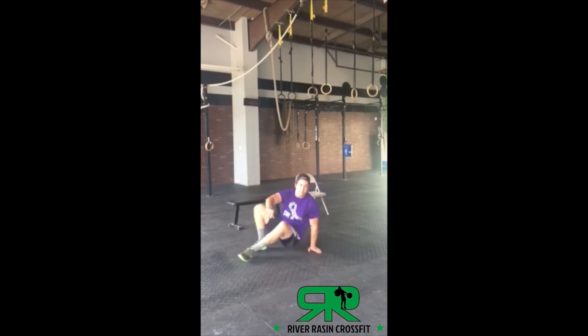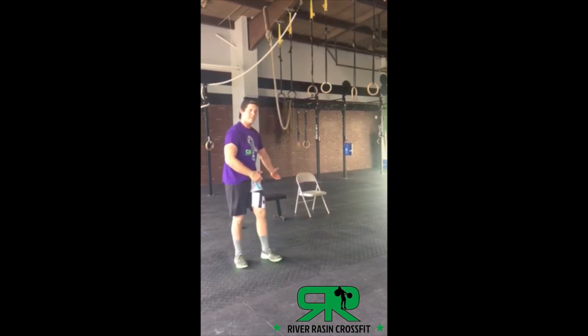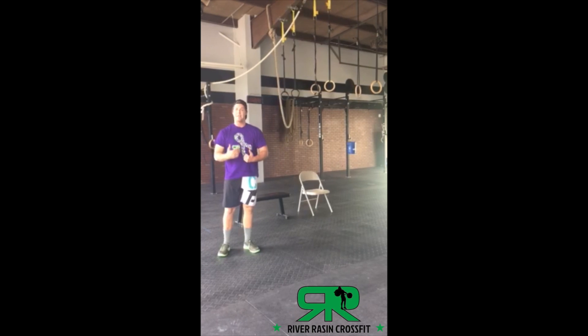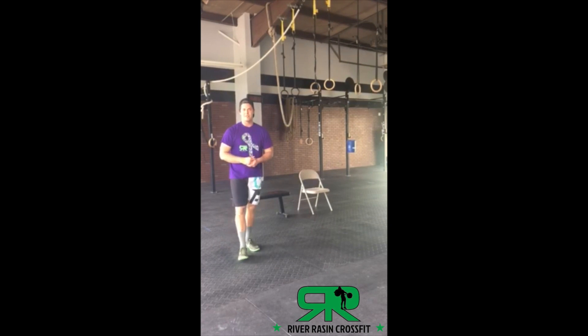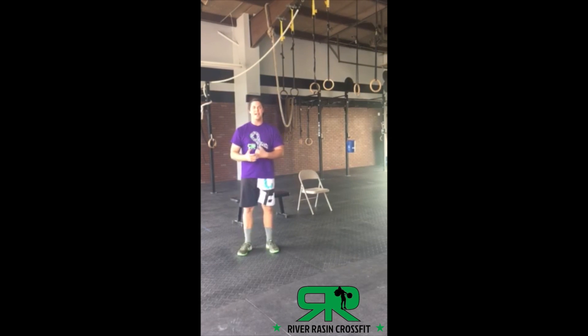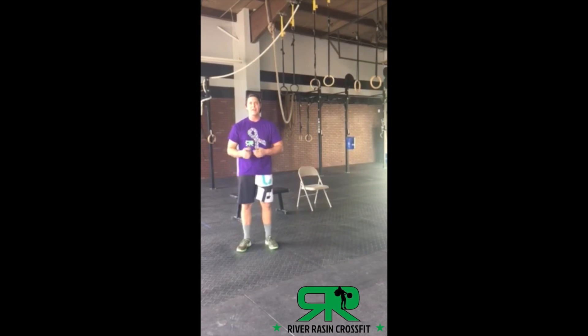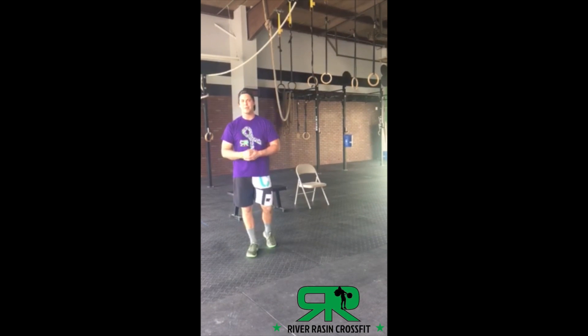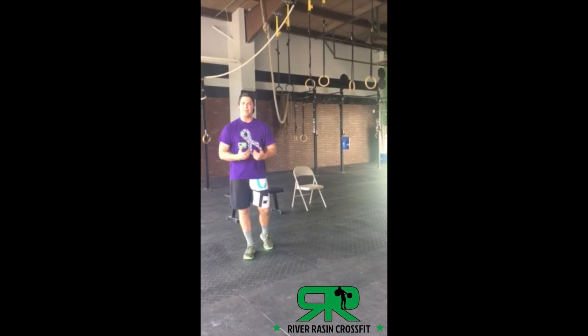So we have three rounds: ten chair dips or bench dips, twenty total step back lunges (ten each leg), and thirty V-ups. Three rounds, four times. Post your times below this video. Good luck, everybody! If you enjoy these workouts, come check out our boot camp on June 14th. Also, next week we're excited to have one of our members demoing these movements — check us out next week. Have a great day!